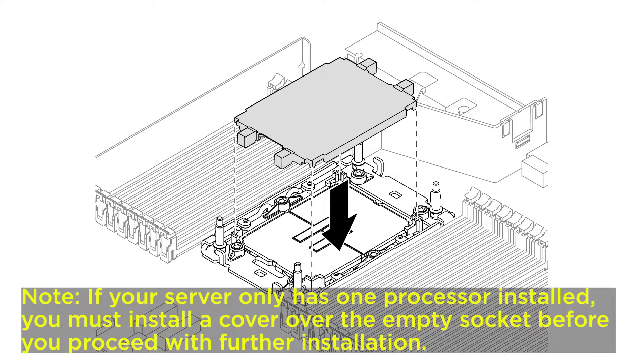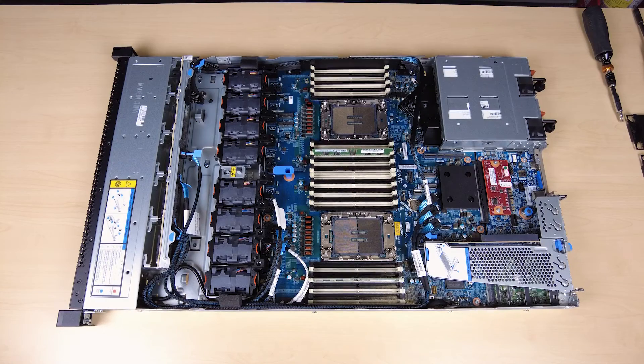If your server only has one processor installed, you must install a cover over the empty socket before you proceed with further installation.